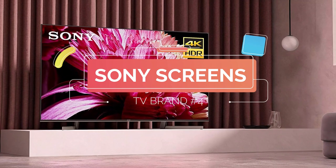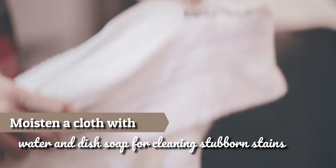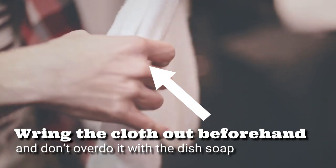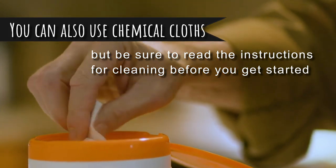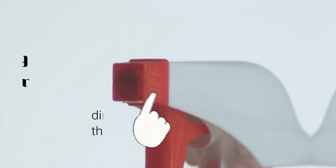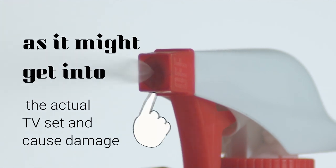Sony Screens: The majority of stains can be removed from a Sony screen using a clean, dry cloth. It's fine to moisten a cloth with water and dish soap for cleaning stubborn stains, but make sure you wring the cloth out beforehand and don't overdo it with the dish soap. You can also use chemical cloths, but be sure to read the instructions before you get started. Don't spray water directly on the TV screen, as it might get into the actual TV set and cause damage.